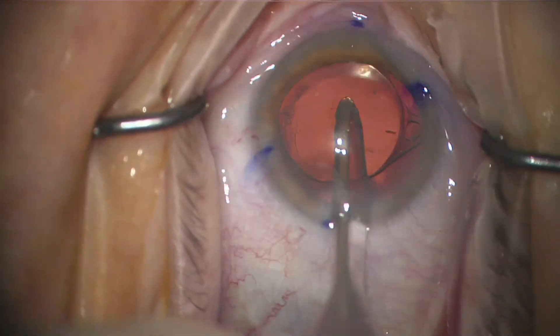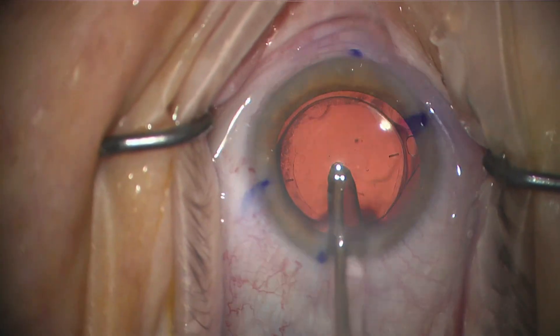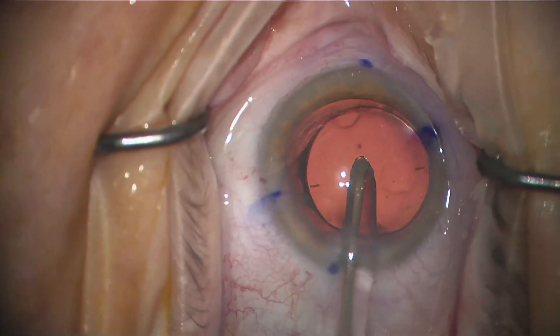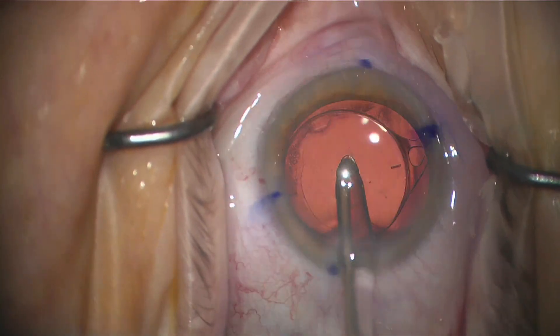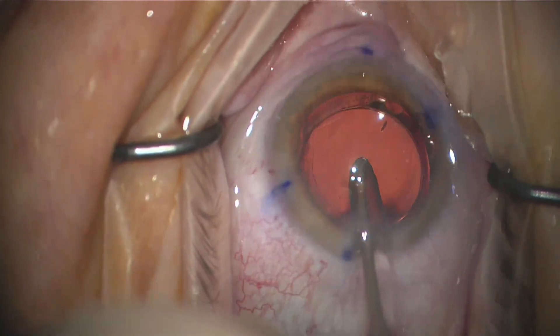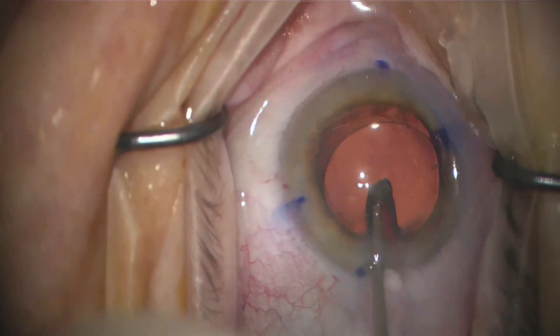It goes back and forth, and that way I can move the lens in either direction I want and align it exactly where I need to with the marks for my toric or astigmatism lens. This happens to be an MX60E Invista lens, and you can see the markers. You can see that it rotates very quickly with just a few rotations of the IA tip.